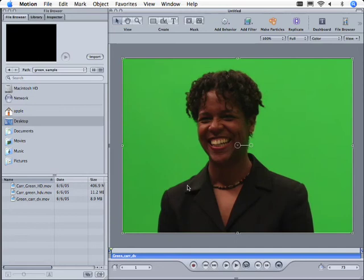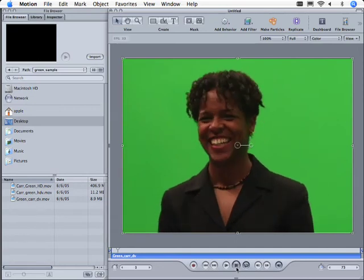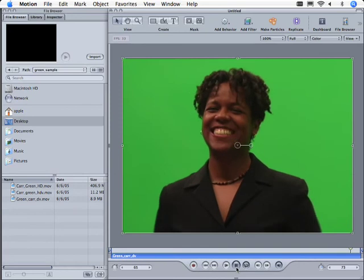So here we have some DV footage, and I'll go ahead and start playing it here. Now the first thing is that, of course, we're in motion, and what that means is that we're watching this at 30 frames a second, right out of the can, which is exciting in itself.